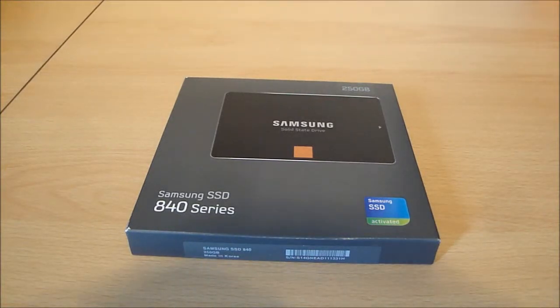Hello YouTubers and welcome to this unboxing video of the Samsung 840 Series Solid State Drive. This is the 250GB version.